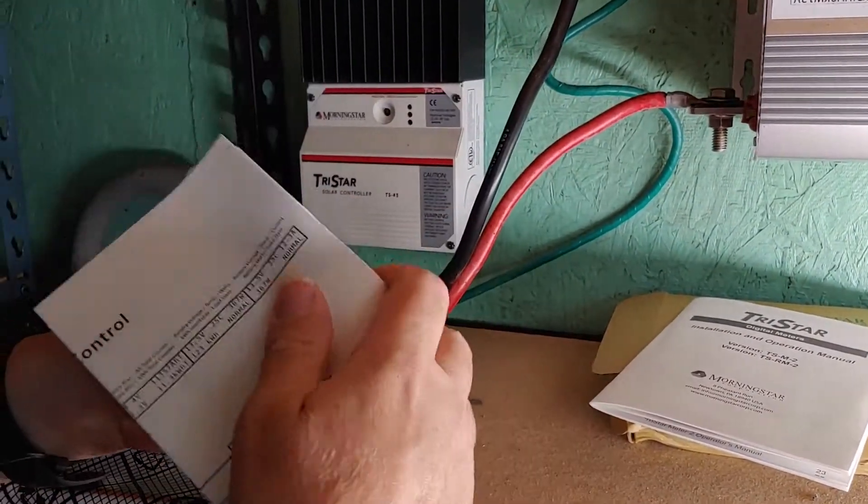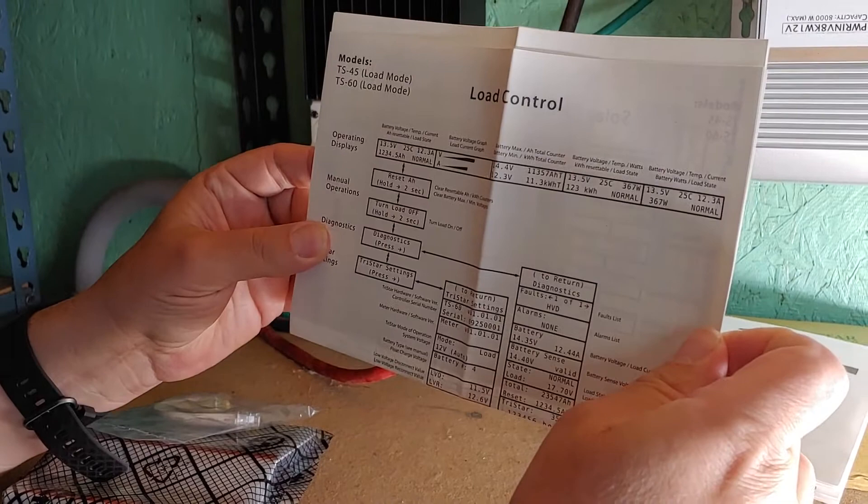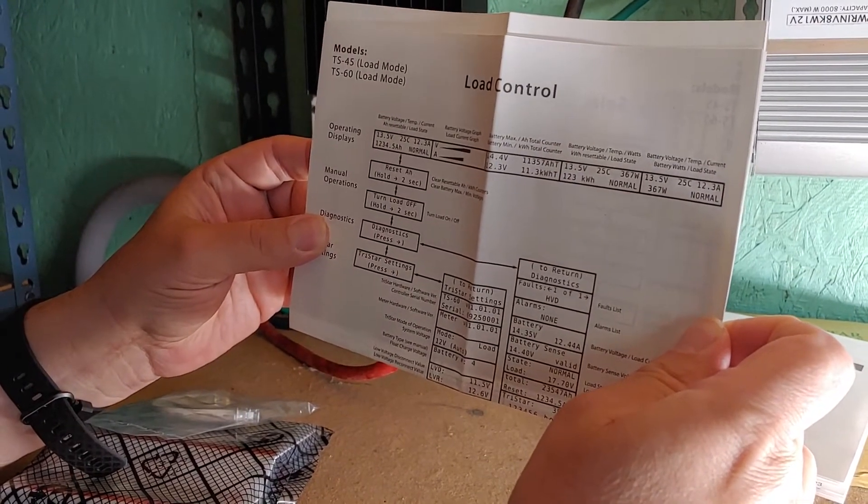They sent this nice flowchart — see right here? That also doesn't mean much to me.